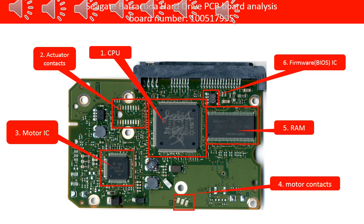3. Motor IC — This IC drives the motor on the hard drive to spin up the disks. This IC consumes a lot of power. Most likely, this IC is the most common victim of power surge or overheat on the PCB board.